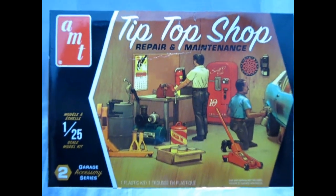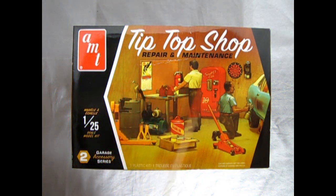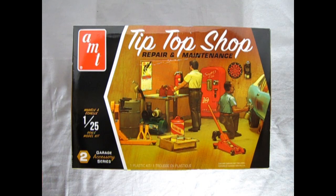We return to the 70s as it were, where we get to take a look at this amazing little Tip-Top Shop model kit that just re-released from AMT. This is the Tip-Top Shop repair and maintenance station in 1/25th scale. This is the second model in our garage accessory series and as you can see there are some really cool features inside here.